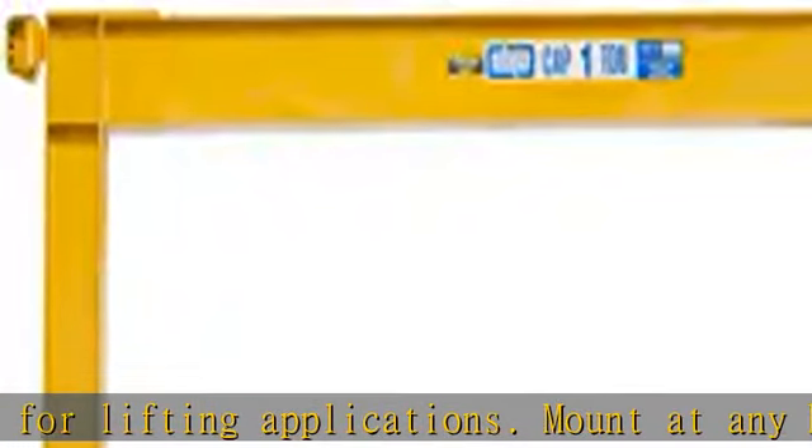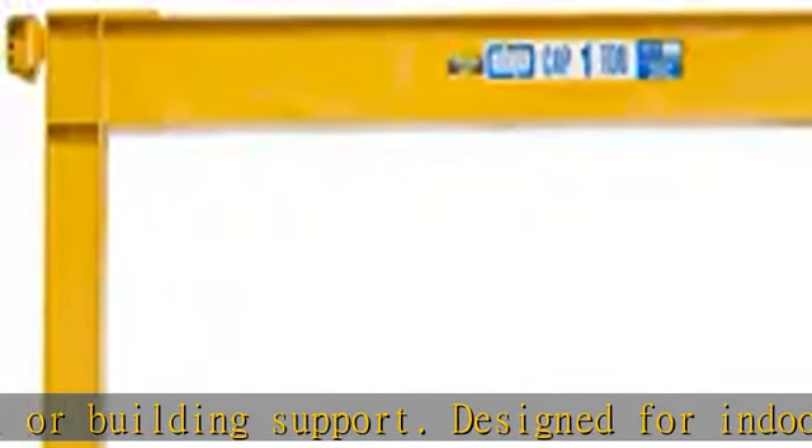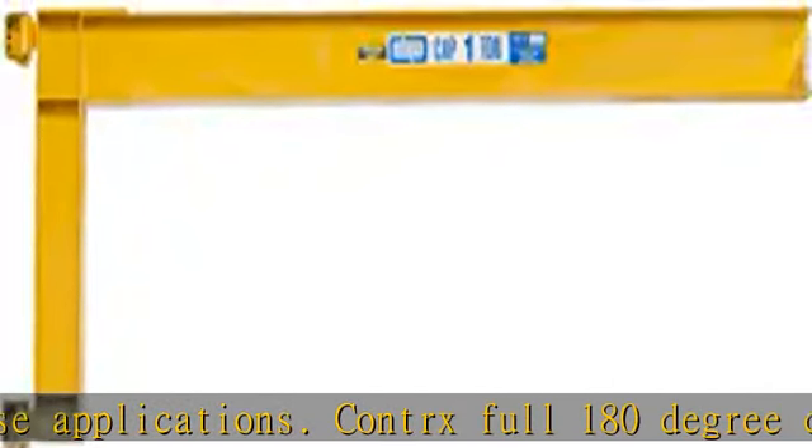Convert's full 180-degree cantilever wall mount jib cranes are constructed out of high-grade steel components and are designed for trouble-free industrial use. The hinges are equipped with self-lubricating teflon bearings and hardened pins. The boom has 180 degrees of manual rotation. Primed and finished in safety yellow enamel.